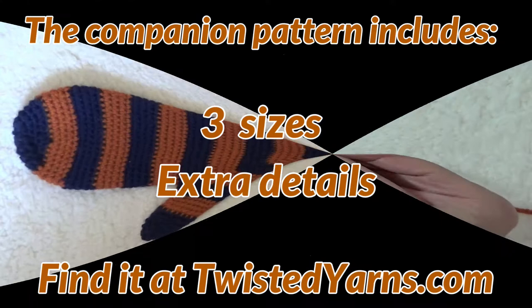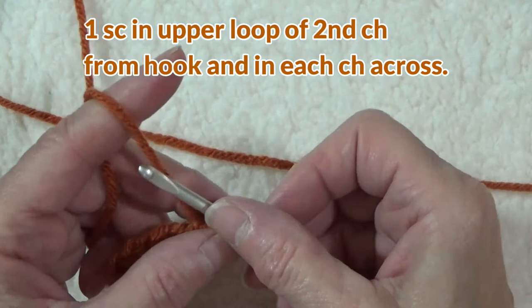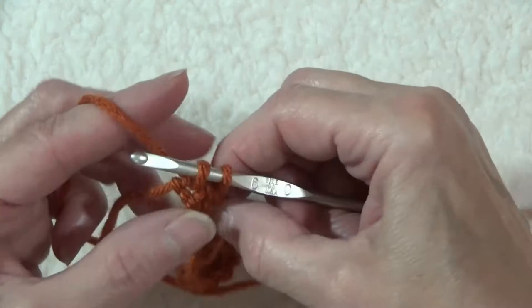Start with a single strand, form a slip knot, and chain 15. With the chain facing you, work one single crochet in the upper loop of the second chain from the hook and in each chain across. Here's our last one and we're putting it right in and doing our single crochet. So we should have 14.